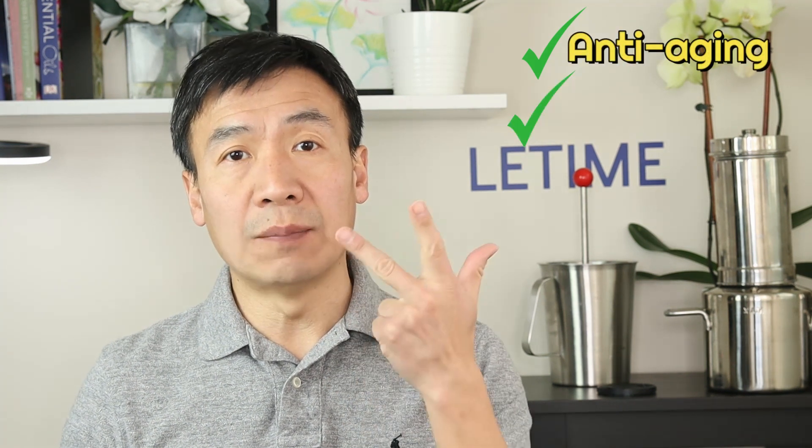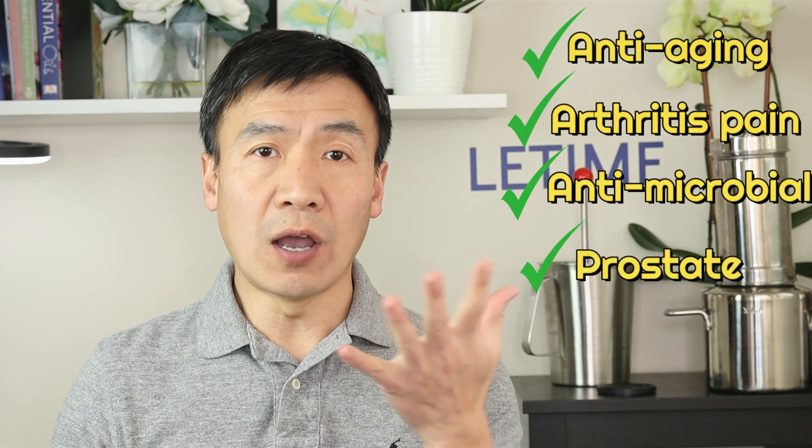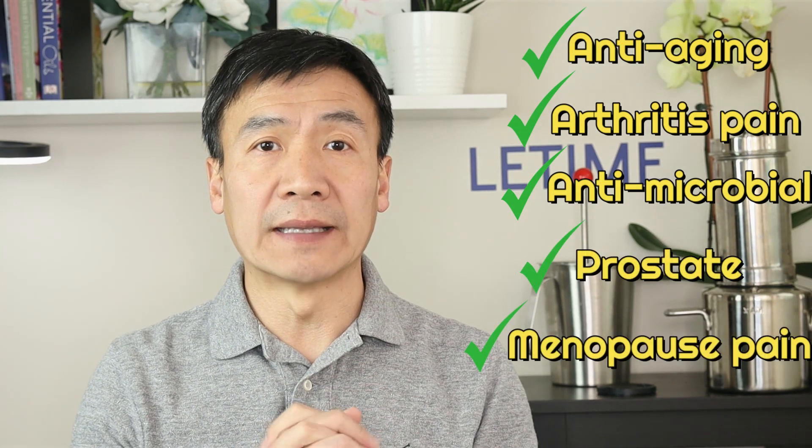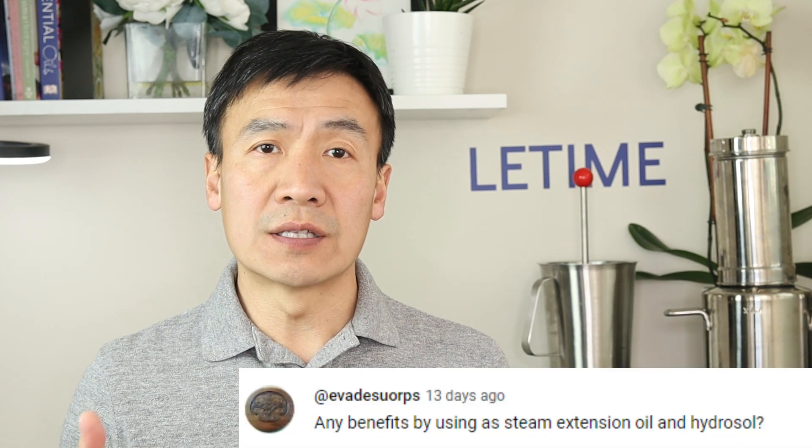In my previous video I was talking about the benefits of stinging nettle. It has five major benefits: it's anti-aging, relieves arthritis pain, is antimicrobial, good for the prostate, and helps relieve menopause pain. The audience asked what the benefits of its hydrosol are.